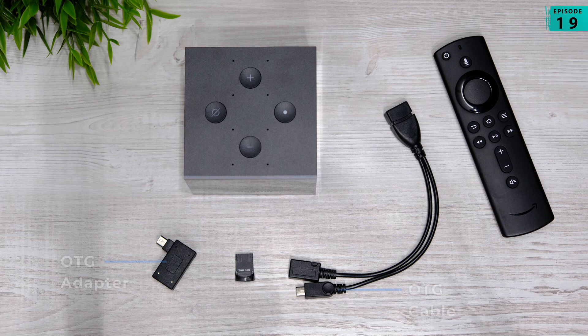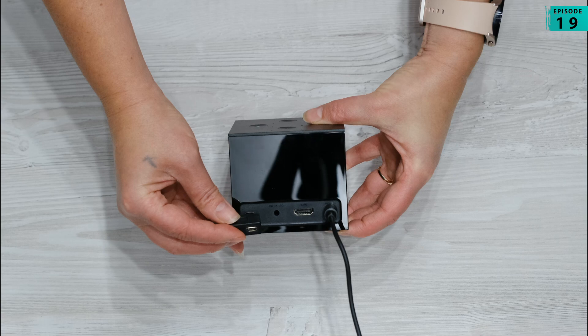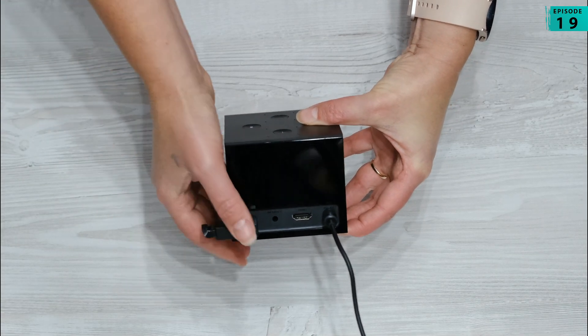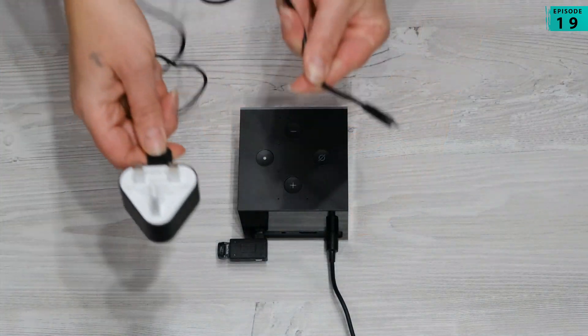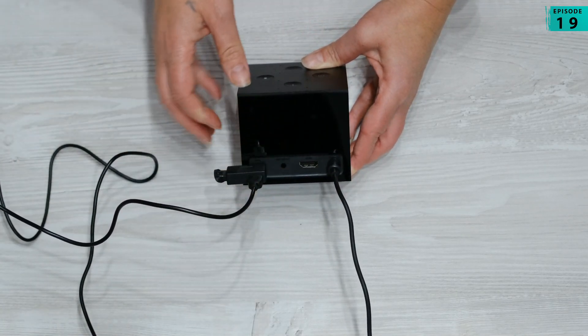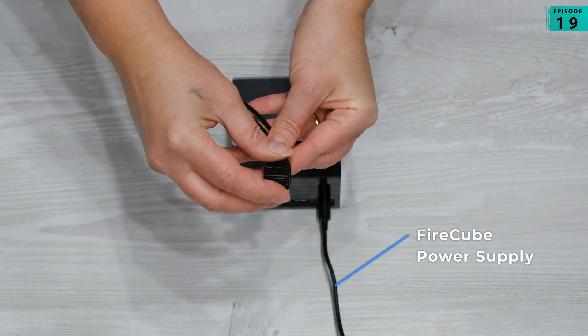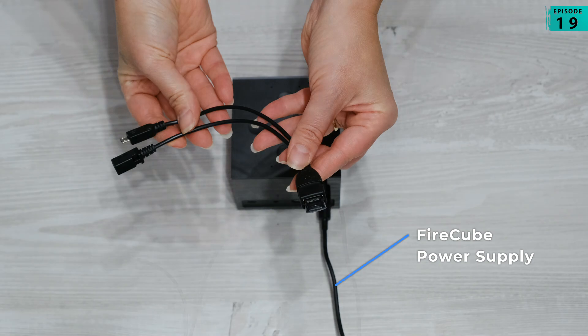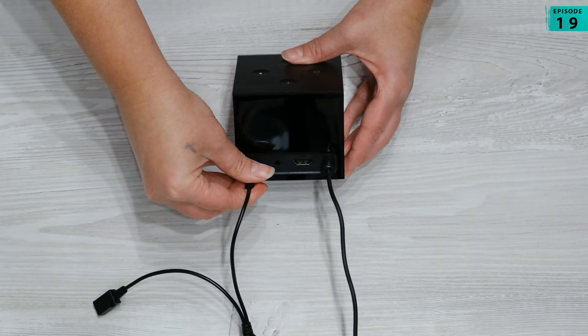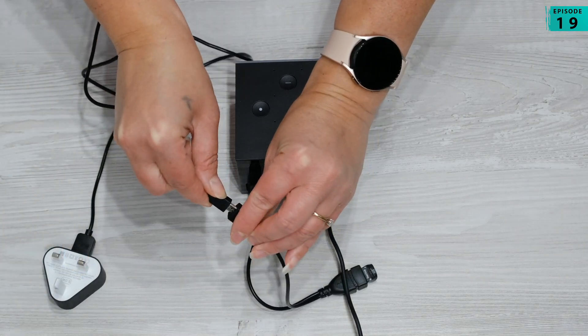You still need an OTG cable or an OTG adapter, and you need to plug that into the micro USB slot on the back of the Firecube. You also need to make sure that you've got a separate power supply for your OTG cable or adapter, so you've got your power supply going directly to the Firecube, and when you plug in your OTG cable or adapter into the micro USB port on the back of your Firecube, you also need to make sure that that's got power too.